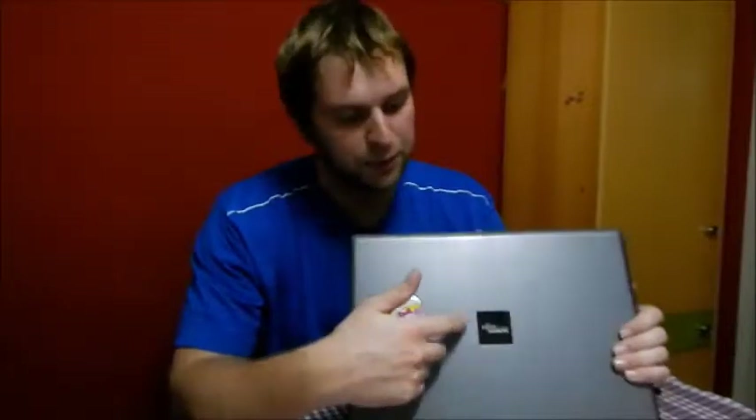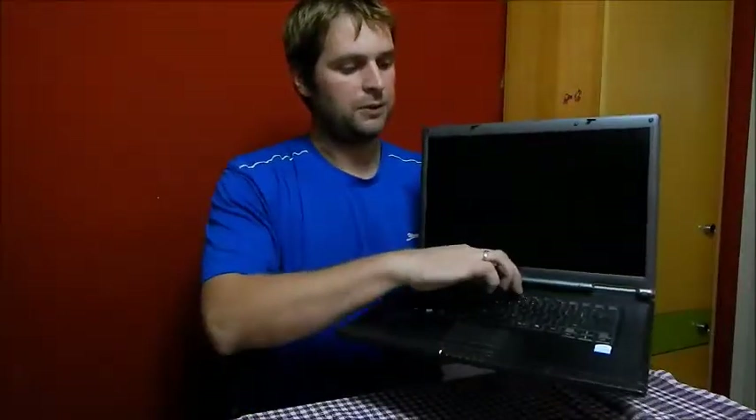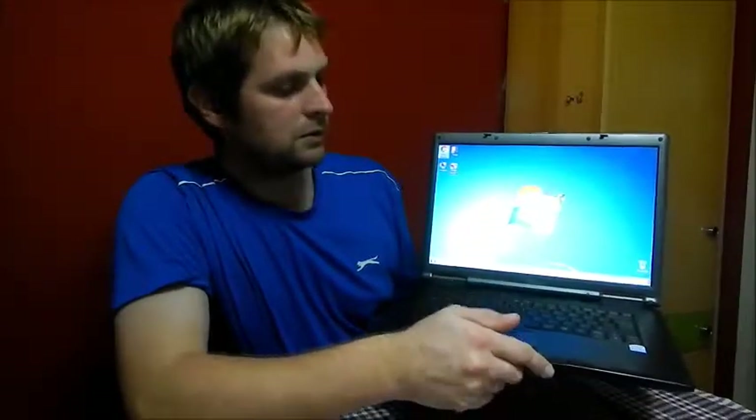Hi guys, in this video I will show you how to upgrade this decade-old laptop with a new processor, new RAM, and a fresh copy of Windows 7. We already done the hardware assembly — you will see how to assemble the hardware and reinstall half-used hardware, and you will see how it's working now with the new faster processor, the highest one that this motherboard can handle. It started Windows 7.